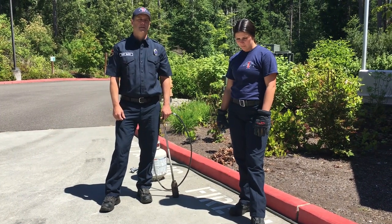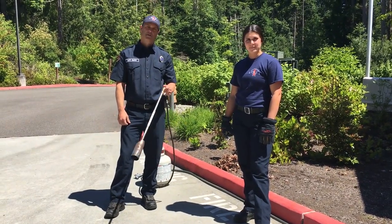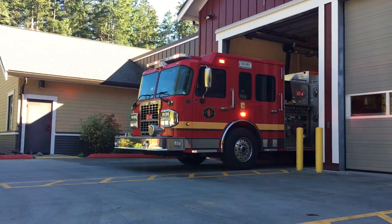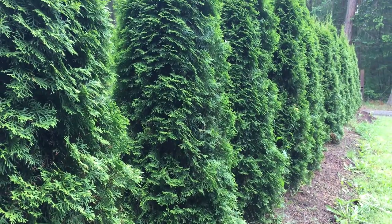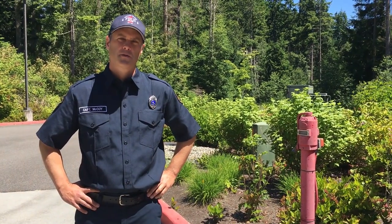Hi, my name is Captain Chad McCoy and this is Firefighter Ava Schweiger and we're here to talk to you about weed burner safety. Every year we respond to fires that people unintentionally start either in their bark area or lighting an arborvitae tree on fire. Arborvitae means 'tree of life' in Latin, and here on Camino Island it means Roman candle.